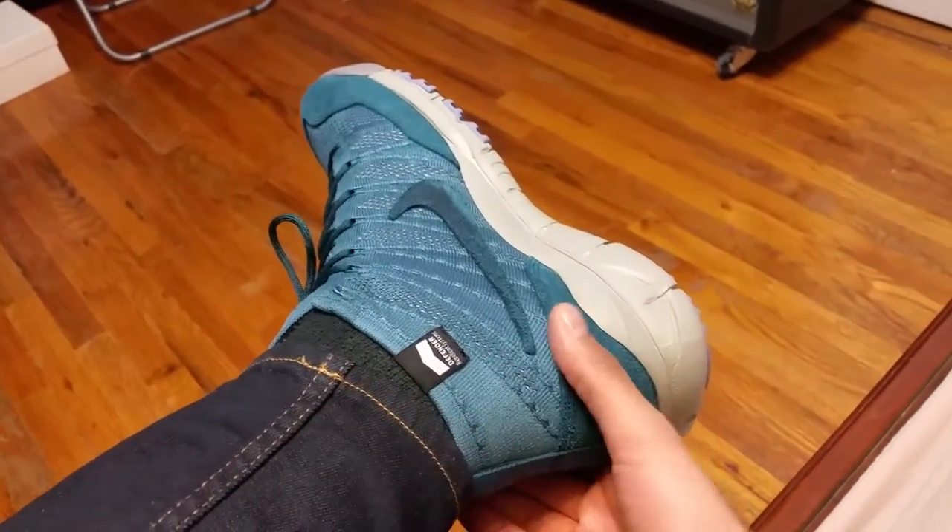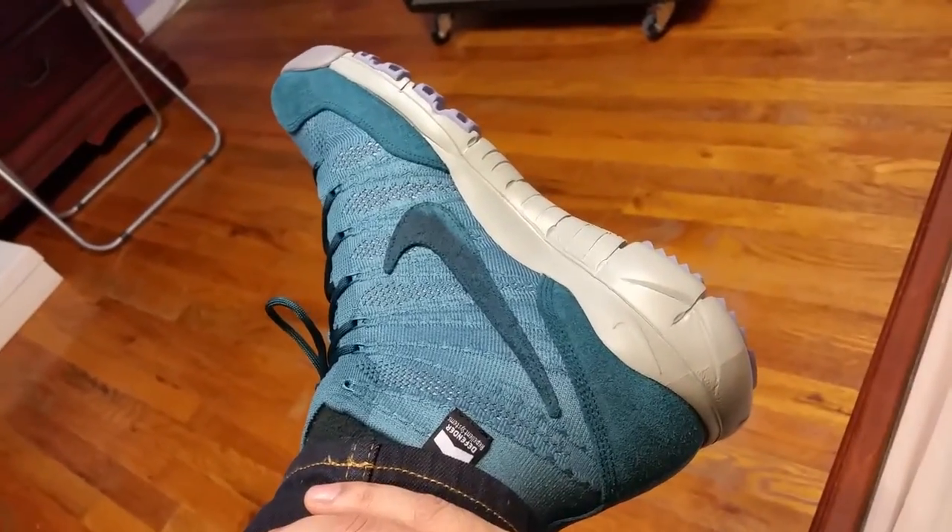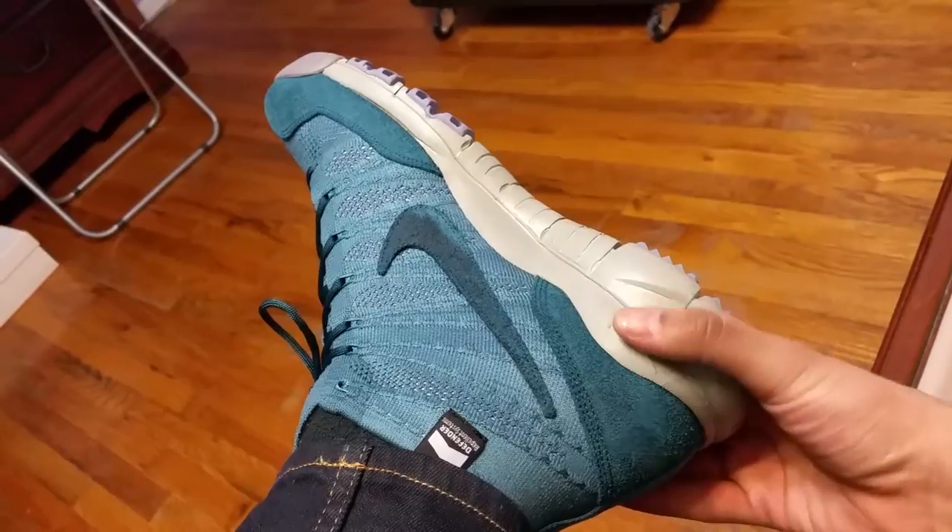I wanted to give you a better look, so I got these on feet. My lighting has not been its best today, so with the up-close look I'm doing it on feet.